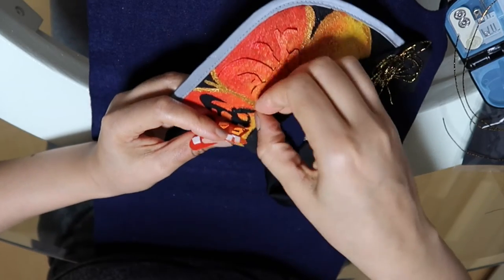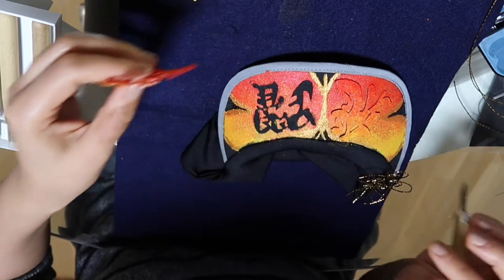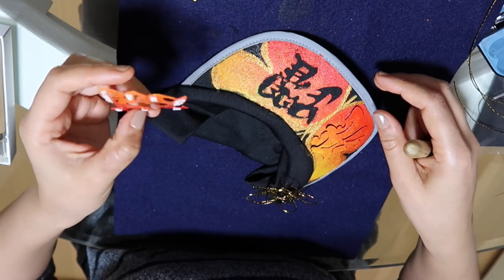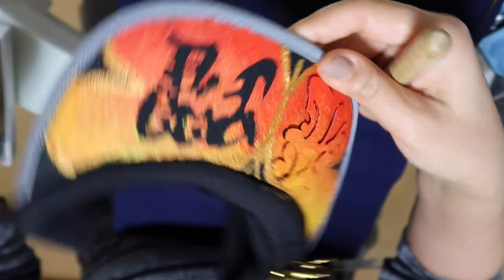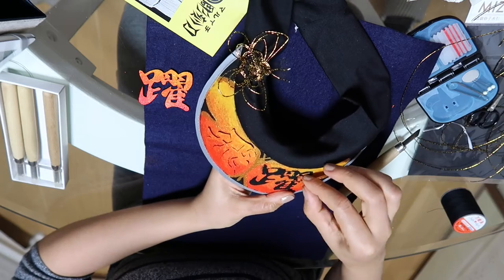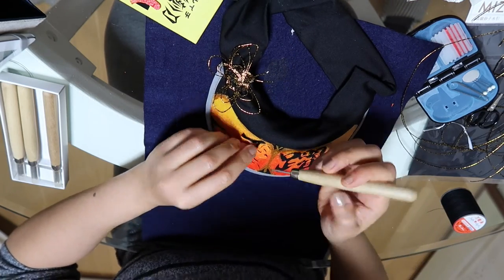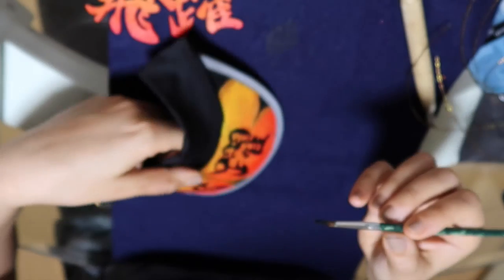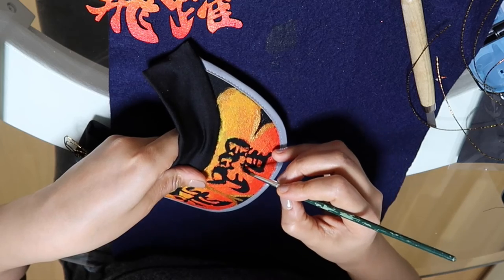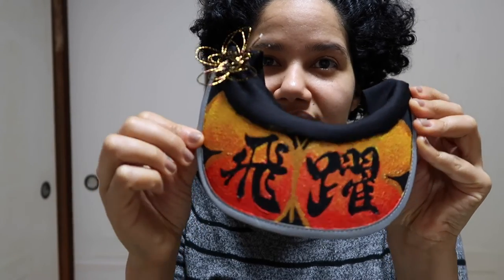All right, time to take off the stencil — here's the moment of truth. This is coming off quite nicely. That's crazy — look at that! Oh man, that came out much better than I thought. Almost there. The paint did go on it a little bit, so I'm just going to go in and touch it up with black. I really like how bold this looks.